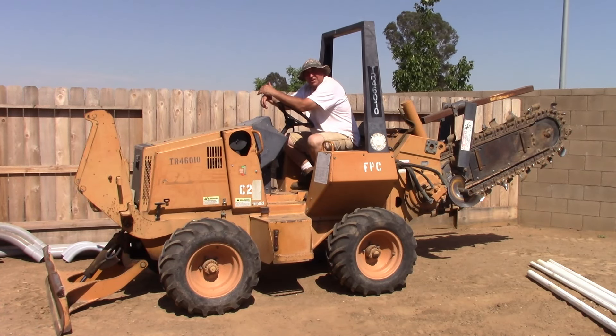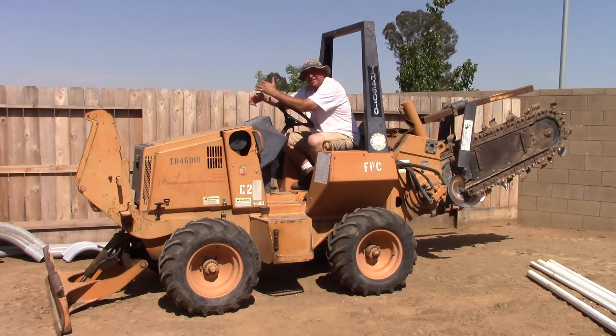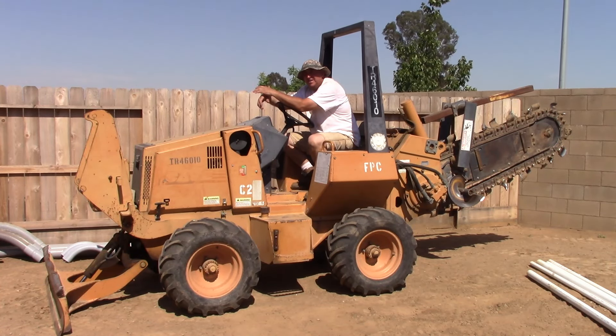Shop build update — this is progress day number three. I spent the good part of the day trenching over 300 feet of trenches.